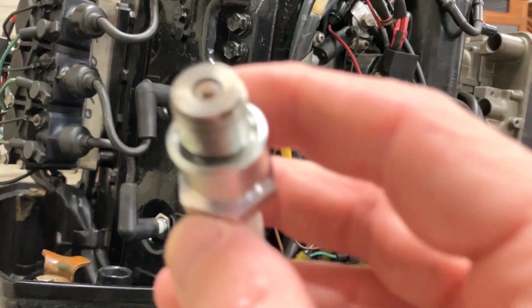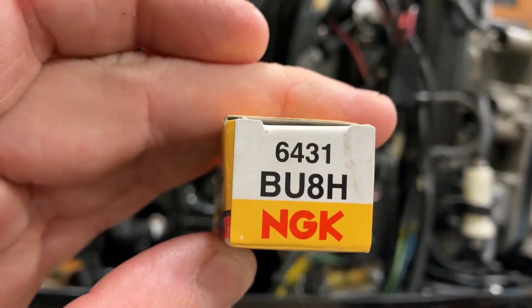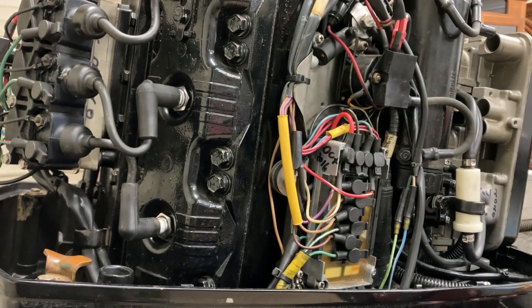This motor uses a surface gap plug — it'll be a BU8H-6431 NGK torch plug. Torque spec is 20 foot-pounds dry threads. I usually just do a half to two-thirds of a turn because the threads usually have oil all over them on these motors.